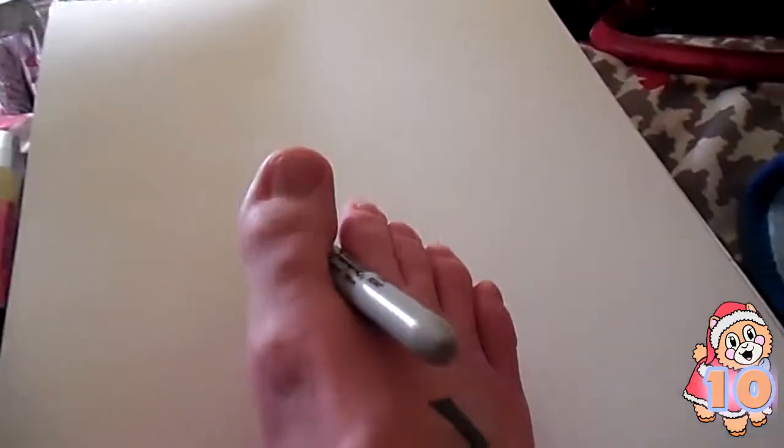That might be a little bit uncomfortable, but that might be what I need to do. I don't have to squeeze it, it just needs to mark — I need to hold it like a pencil, but with my foot.